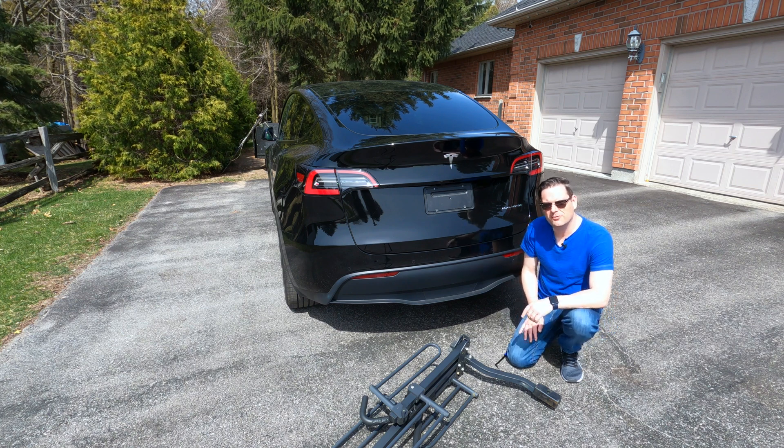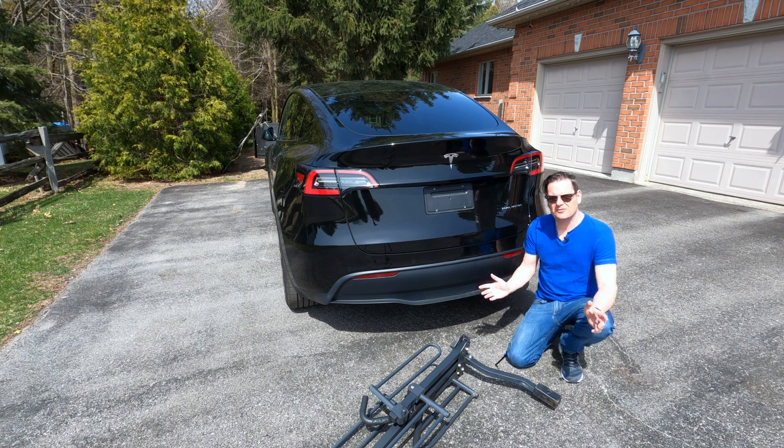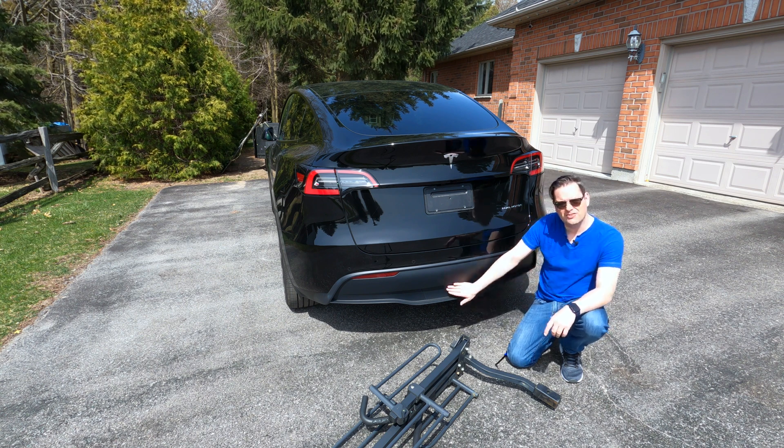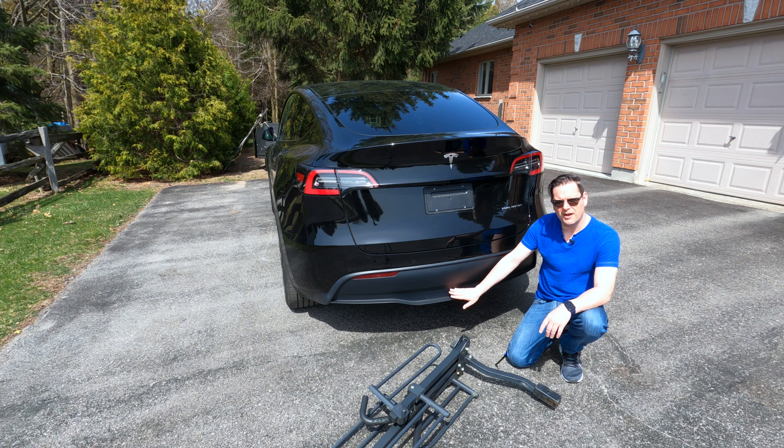Hey, it's Tesla Canuck. Welcome back to another video. It's a gorgeous day out today, so I'm going to put my bike rack on the trailer hitch here for the Tesla Model Y.